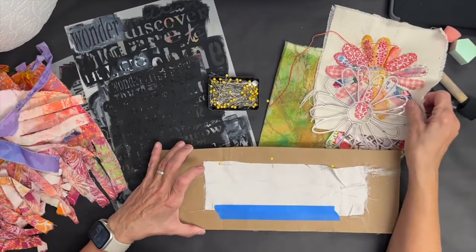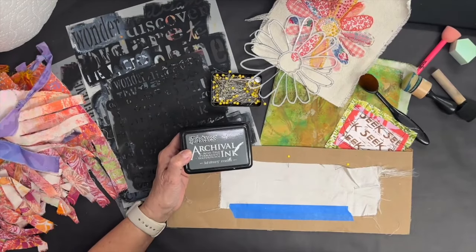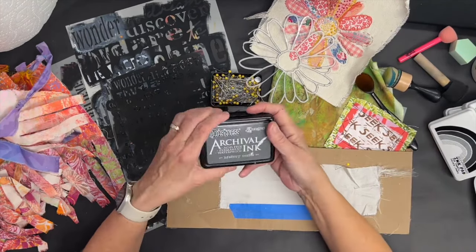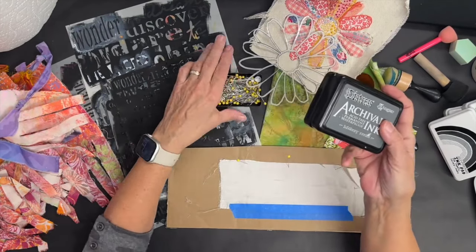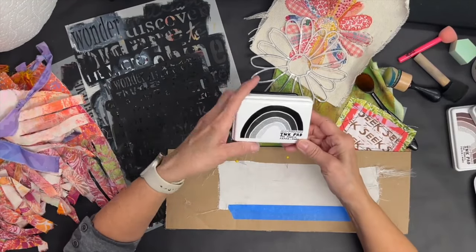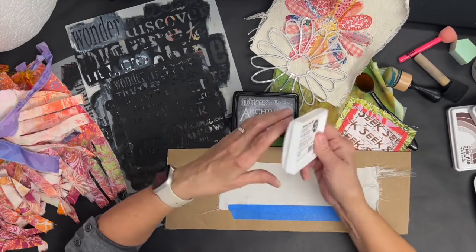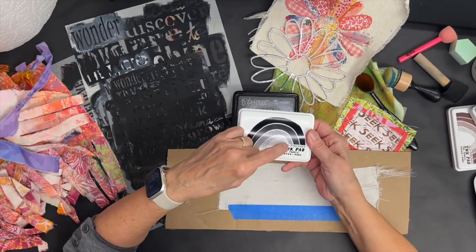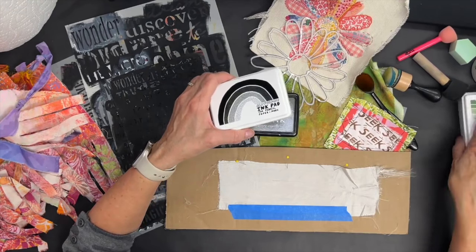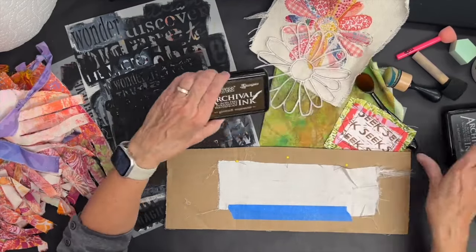When I'm stenciling words and when I'm stenciling on the sari ribbon, which is silk, I tend to use ink pads instead of paint because I like how dry they are. I know they're wet, but they're dry — if you've used paint versus ink pads you'll understand what I mean. There are two brands I use: one is Ranger Archival Inks because they're permanent, and the other is Yellow Owl Workshop. I was introduced to it in a fabric class — it's an ink pad for fabric, paper, and more. They have a lot of fun colors, so search for something permanent or made for fabric.